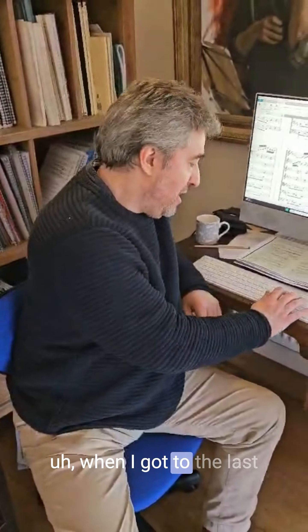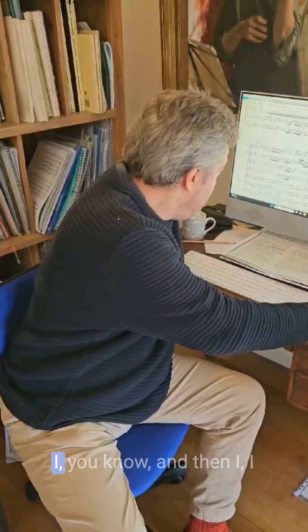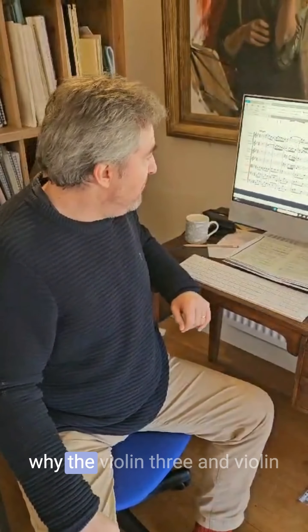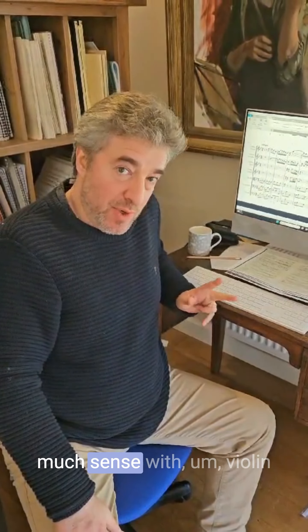When I got to the last movement, I looked at it and went, what on earth? I couldn't work out why the violin three and violin four parts didn't really make much sense with the violin one and violin two parts.